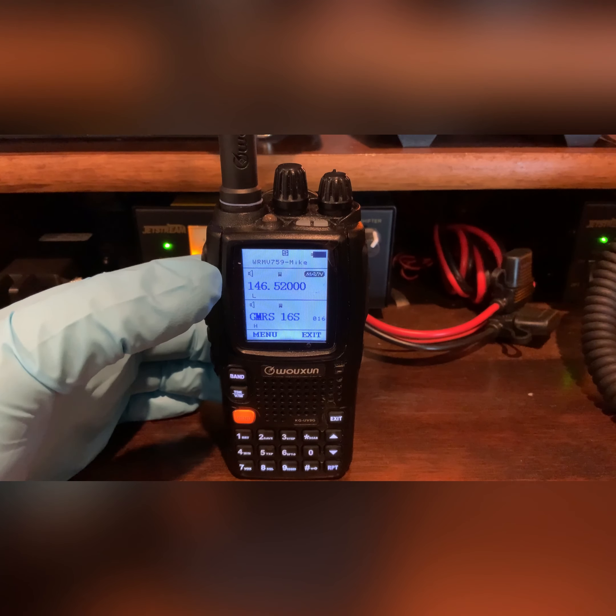Channel B is in GMRS channel mode — right now on channel 16. If I want to change that, I'll hit the band button to go down to the bottom. Then if I want to toggle up and down through those channels, I just use the arrow keys and I can go to any of those 22 GMRS channels. Those are the ones that come stock with the radio right out of the package — you can get on and talk to any other standard stock radio from a regular store.